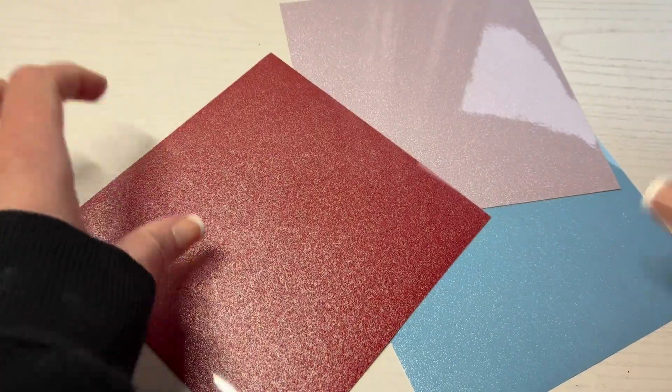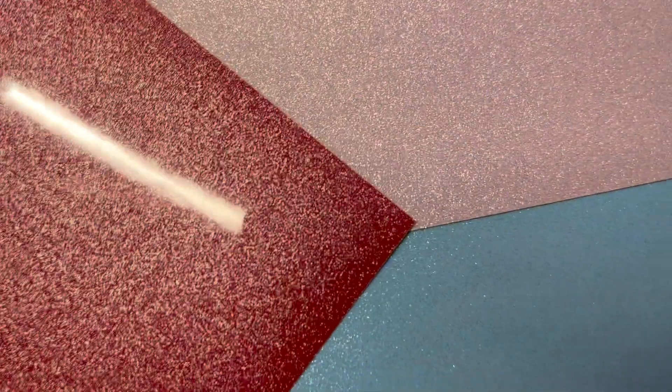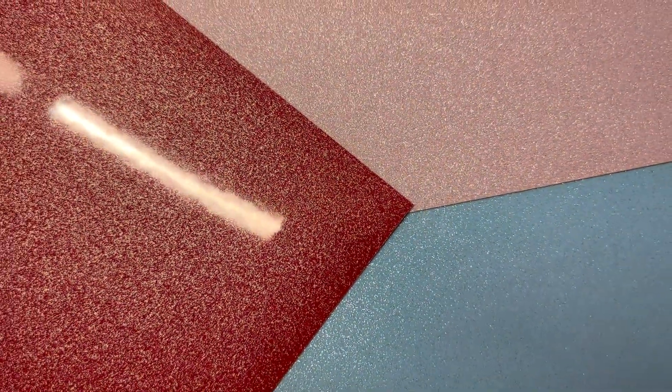These Craftopia Assorted Glitter Vinyl Self-Adhesive Sheets are incredible. They are so glittery but smooth to the touch. They look great on everything.